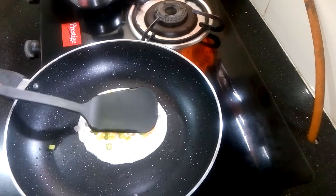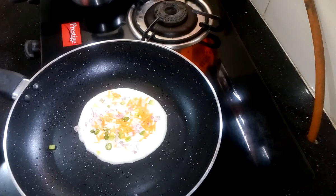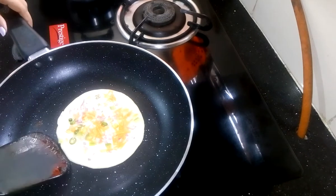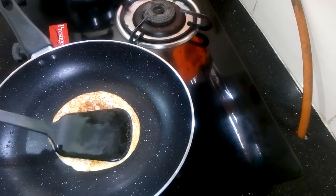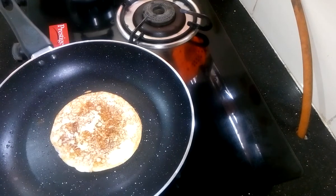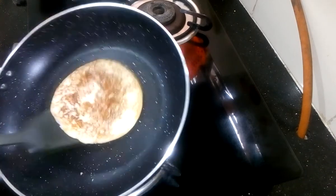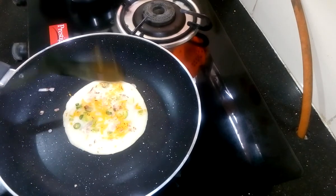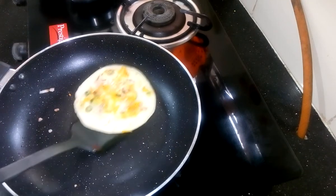Now it is time to flip it and cook the other side properly. Press it lightly, then flip it again. Now this one is ready, so take it out from the pan.